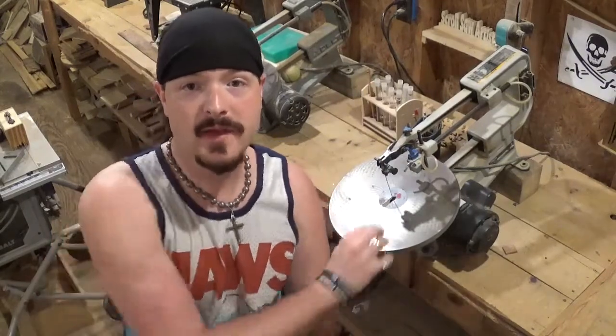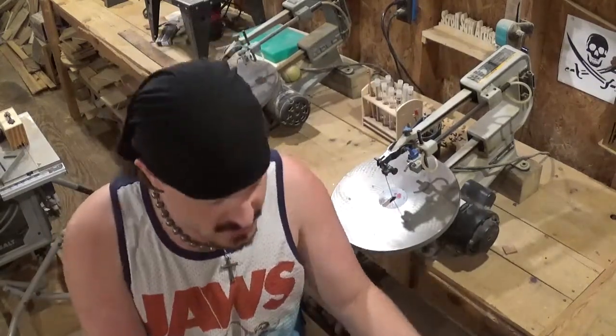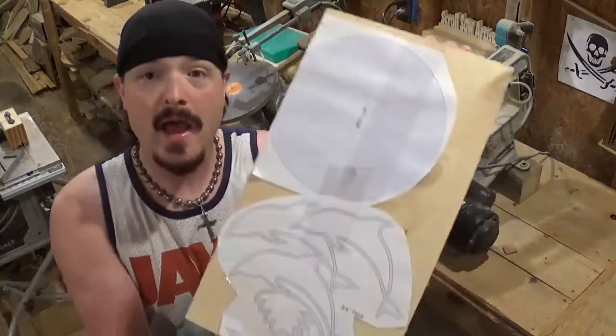Hey everybody, welcome back to the workshop. In today's scroll saw project video, we're going to be making a dolphin sculpture.